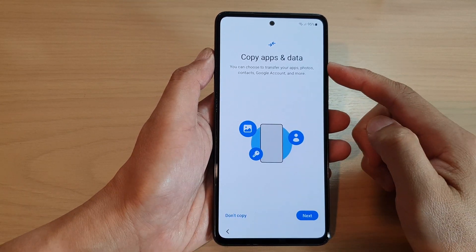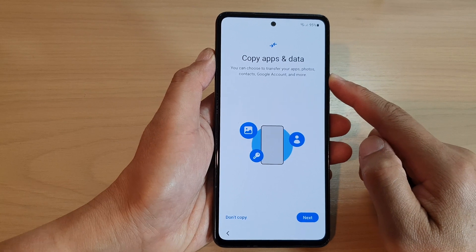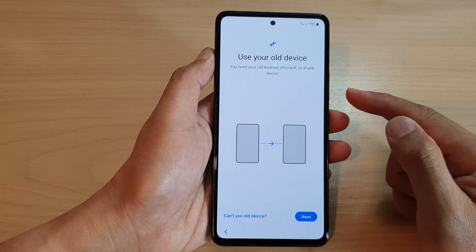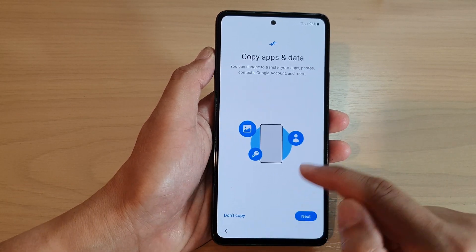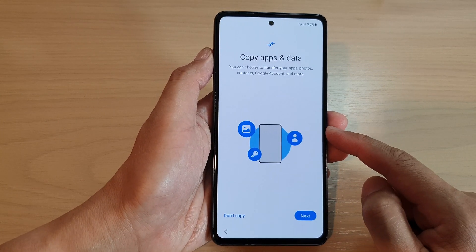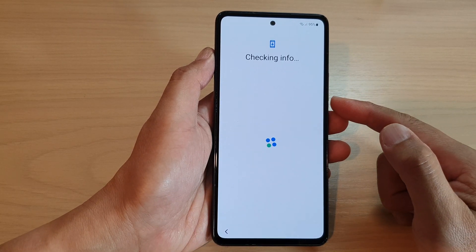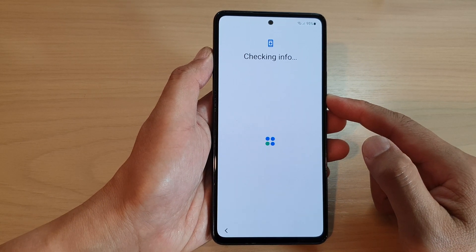On the next screen it says 'do you want to copy apps and data?' If you have an older phone and want to transfer the data over, you can tap Next and connect to your old device. If you don't need to transfer data, choose 'Don't Copy'. In this video I'm going to choose Don't Copy. You can always go into settings later to transfer data using Smart Switch.